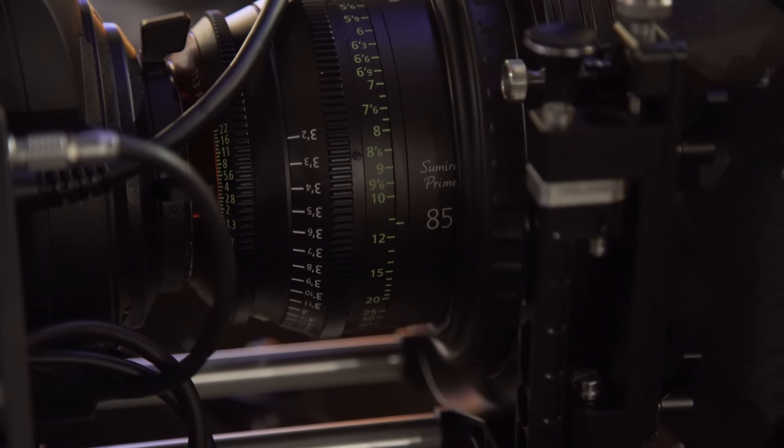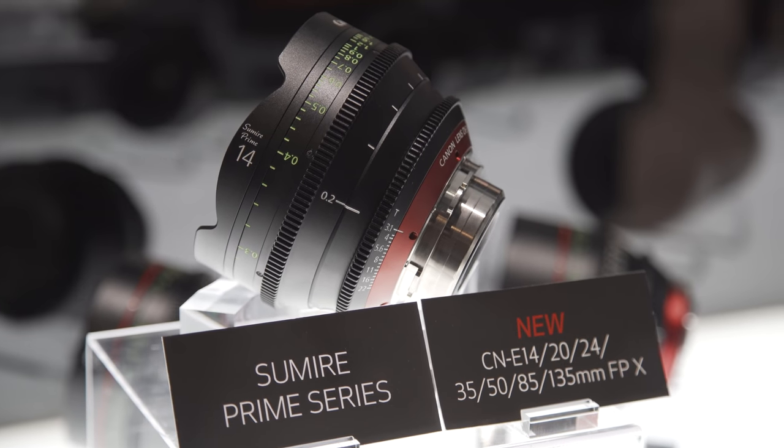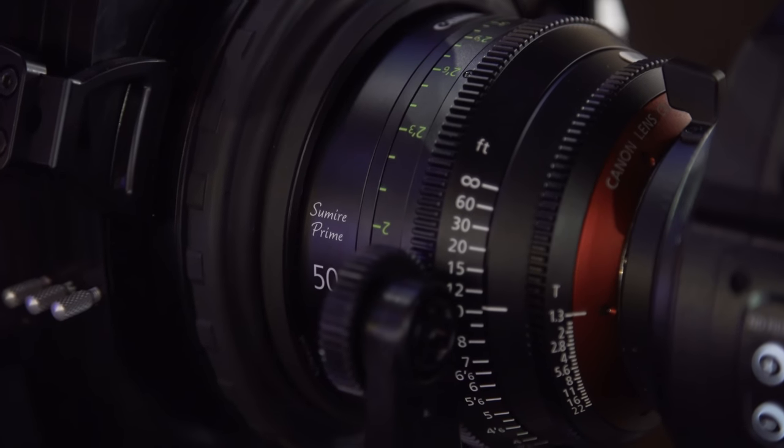Just the PL alone would have been great, but to have this unique character on top of it is special. There are seven lenses total: 14, 20, 24, 35, 50, 85, and 135. The ones in the middle are all T1.3s and T1.5s — pretty fast. The outliers like the 135 and the 14 are a little slower, but the lenses you use most are fast. This 85 is a T1.3.